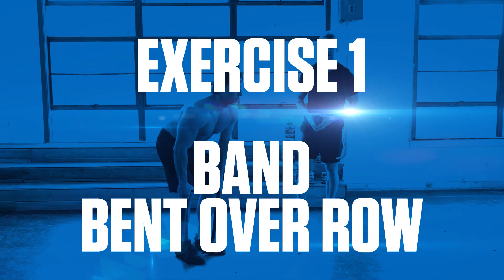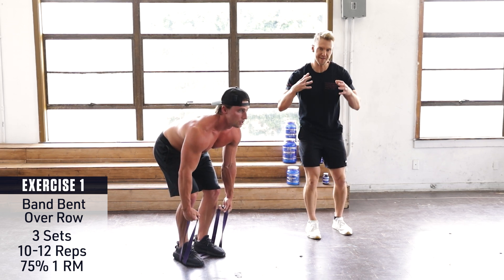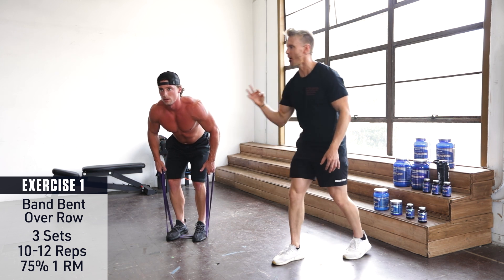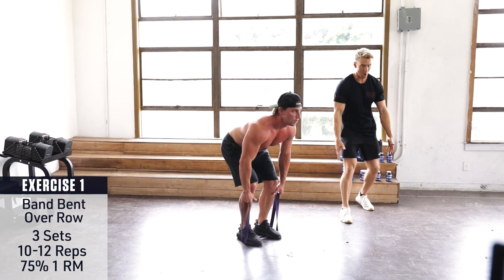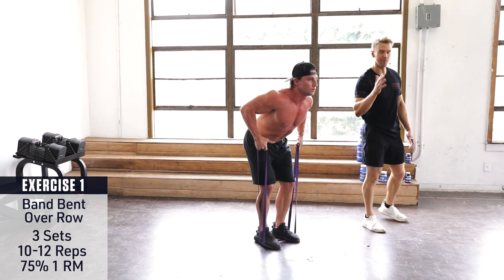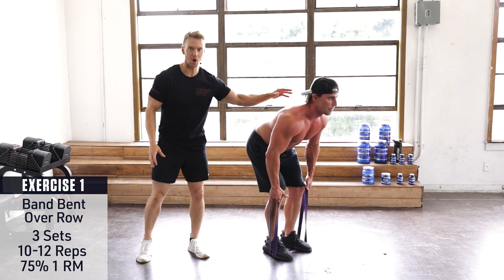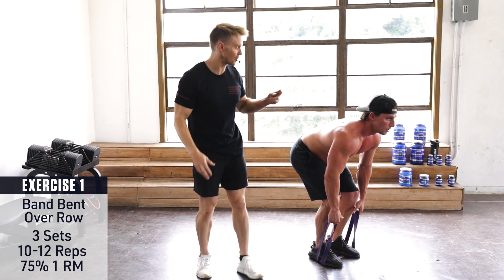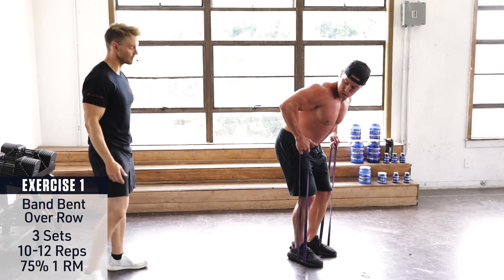Exercise 1: Band Bent Over Row. The bent over row is typically performed with a barbell or dumbbells and it's great for mass building in the width and center of the back. But today Brett is using just the resistance band, and that is enough resistance. He's keeping low arms and driving the elbows up towards the ceiling, keeping the back flat and his upper torso about 35 to 45 degrees to the floor. His back squeezes together getting a really nice contraction at the top. If you're training with anyone, try putting your fingers between their back and have them consciously squeeze so you feel that tension — that way you know you're effectively working the right muscles.